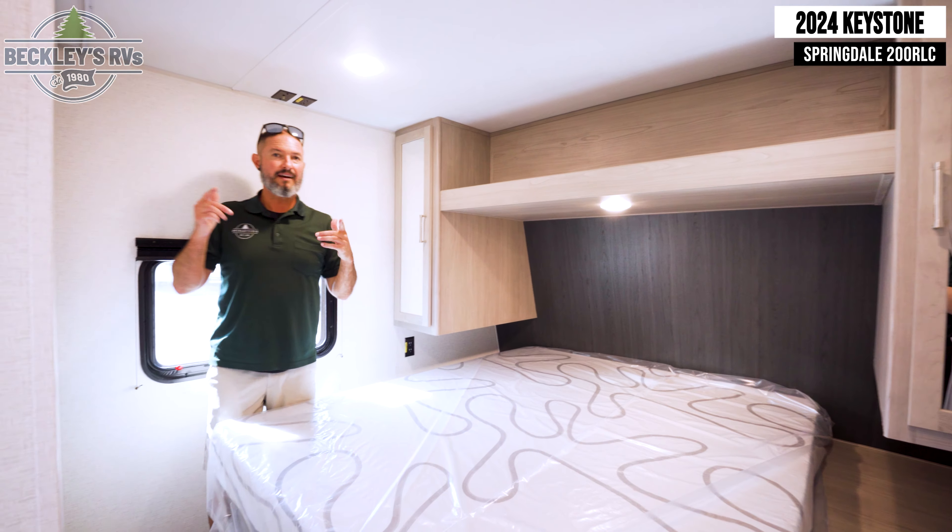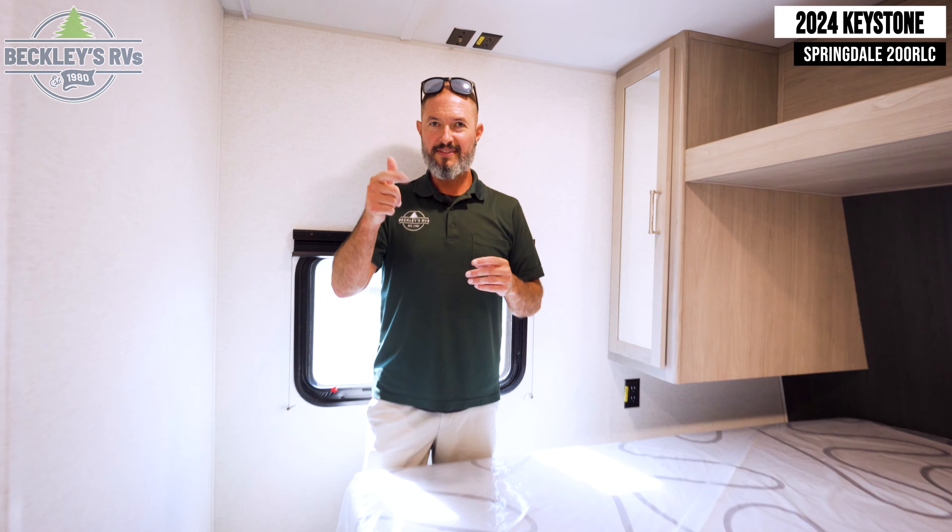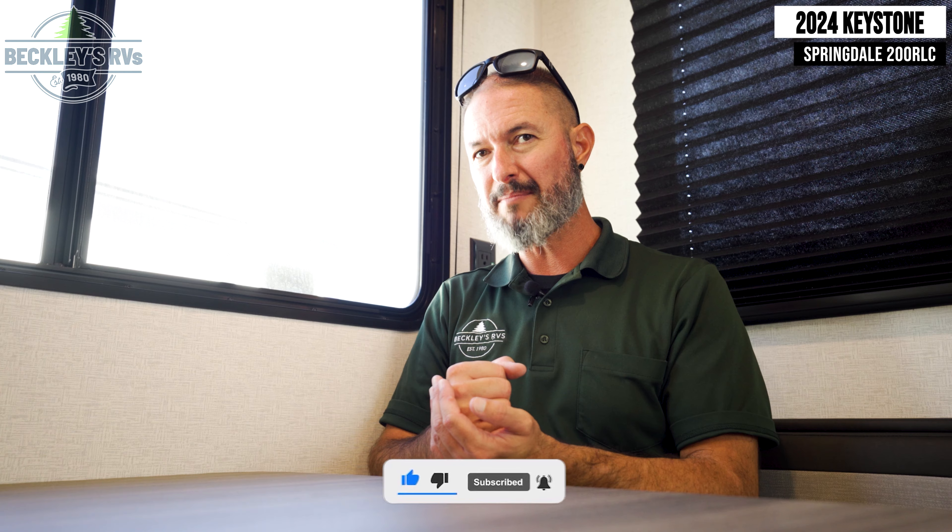There you have it — a classic build for your budget. The Keystone Springdale Classic 200 RLC. Hopefully it's on your shopping list. We have a trailer that's going to be under 24 feet, can sleep 4 to 5, and has all the creature comforts you're going to need for a nice weekend out camping. If you think you like it, show us a like and thumbs up. Comment below with any questions or things you want to see further. Smash that subscribe button. I'm Mikey B at Beckley's RVs — we'll see you at the campsites.